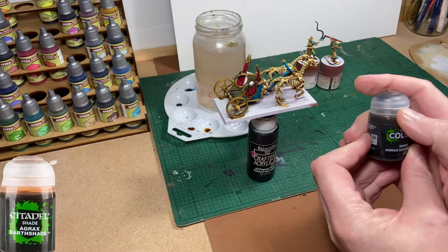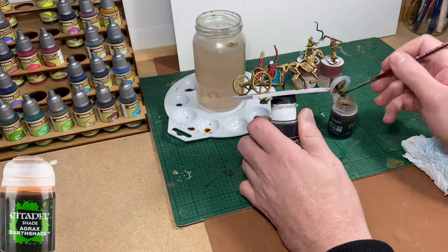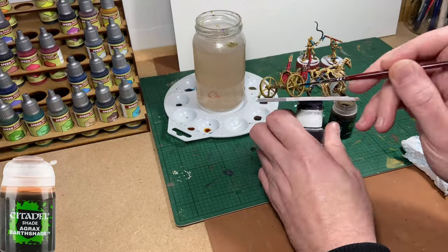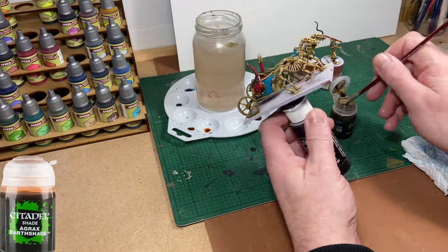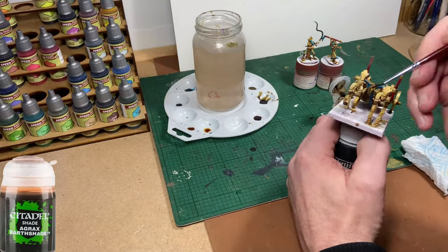Now for some Agrax Earthshade wash from Citadel Colour, which I'm going to use to add shading to some of the gold areas on the chariot. I'm also going to use it on the quills of the arrows.